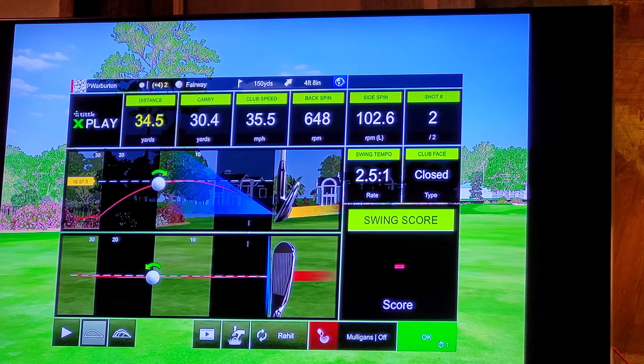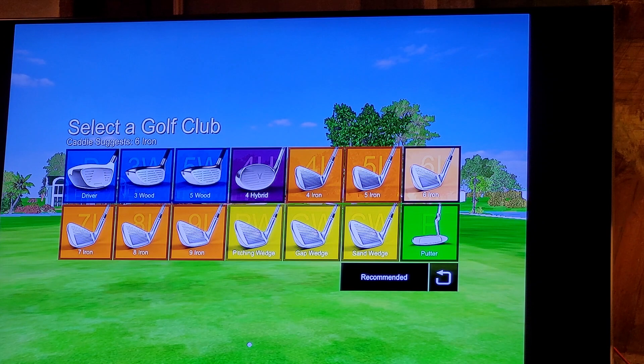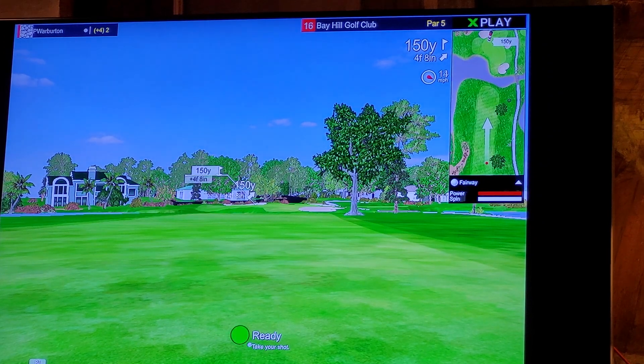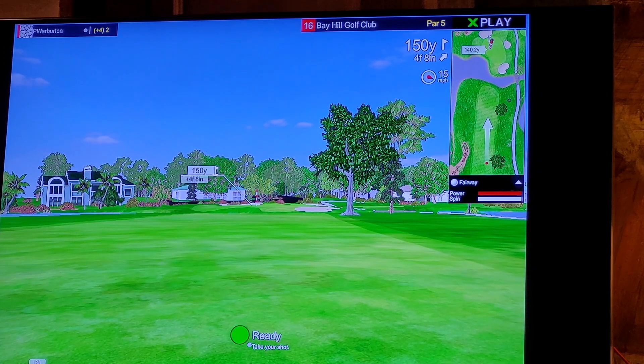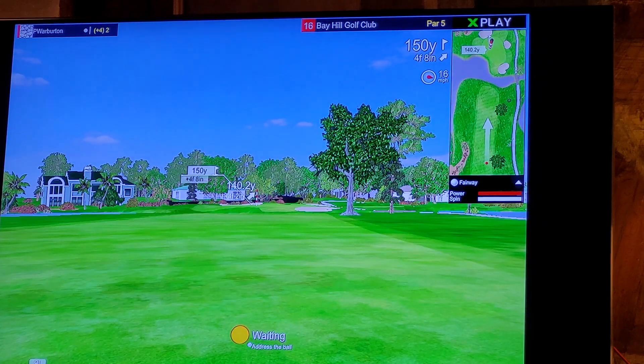Leave yourself a shot. The distance to the pin is 150 yards. I don't like that — I'm going to go with the nine iron. I've been overcooking the eight, so let's go with the nine. Nice Freddy Couples nine iron in there.